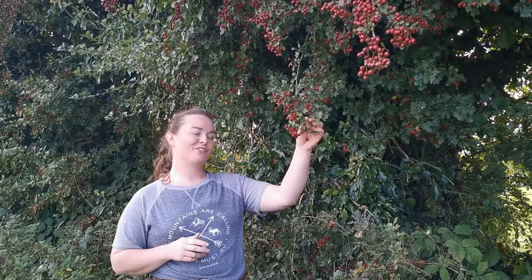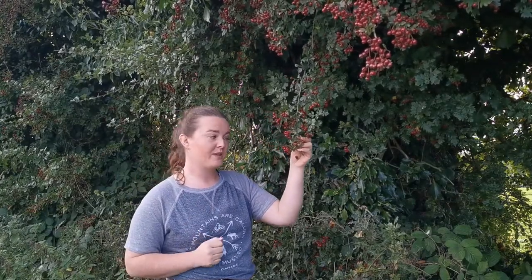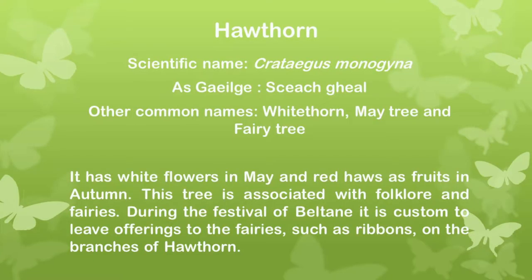Today I have chosen the Hawthorn. The word Hawthorn comes from the Old English meaning thorny hedge, and the Hawthorn actually has many different names. It is known scientifically as Crataegus monogyna, Asgeilge, as Slach Gael, and also as Whitethorn or the Maytree, and in Ireland it's known as the Fairy Tree.